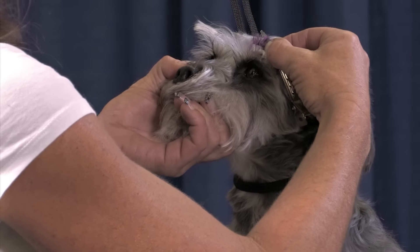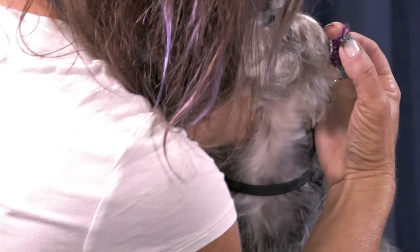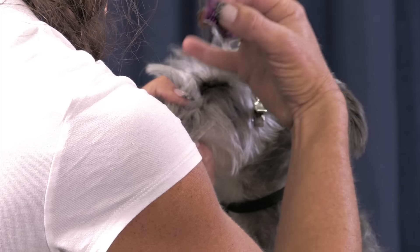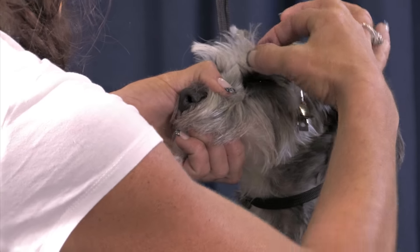I'm staying a quarter inch above the eye. I'm gonna press that in.